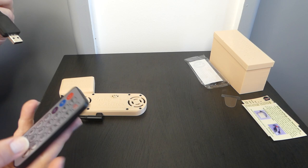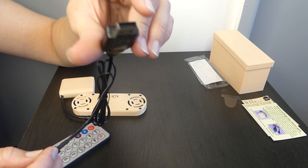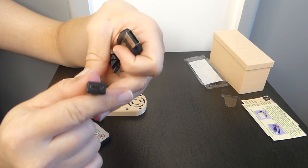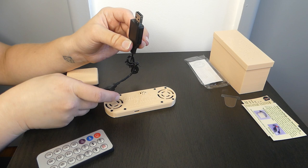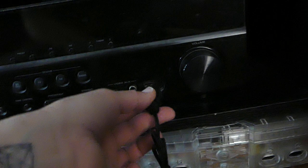To charge it, you plug this into any USB port — something like a plug where your phone charger cable goes, into the little block that goes into the wall — or you could plug it into a computer. Then you plug this end into here, unplugging it from the Pillow Talker first. When it has power it will illuminate red, and when fully charged it will stop illuminating red. I'm using this USB port in our amp.